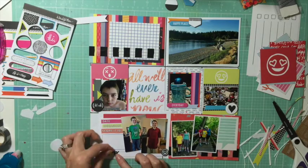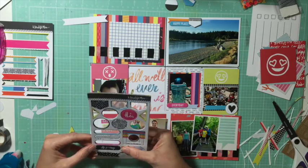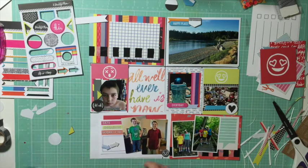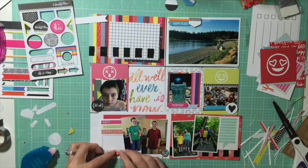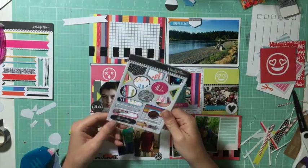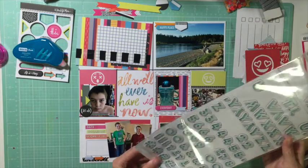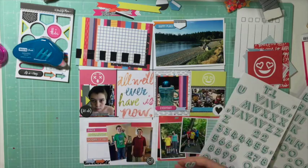It was also high allergy season. One photo shows an emoji with X eyes because my son's eye was really swollen — he'd been rubbing it and woke up the next morning with it super swollen. I thought that card was perfect, and the chipboard piece that says 'it's okay' worked too because I gave him allergy medicine and the swelling came down fast.